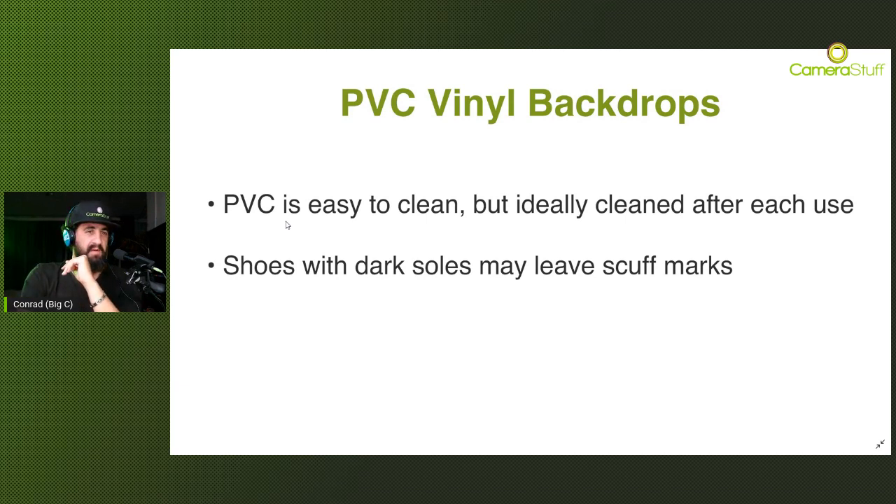Something less often spoken about is the type of footwear that matters on a PVC. If clients are wearing shoes with dark rubbery soles, they can actually burn and scuff marks into the PVC itself, and that is very very difficult to remove. You can ask your clients not to wear such shoes, or lay down sheets of paper for them to step on. I've even heard of photographers using masking tape underneath the shoes of their clients. The scuff marks are very difficult to remove, so it's a problem best managed beforehand.